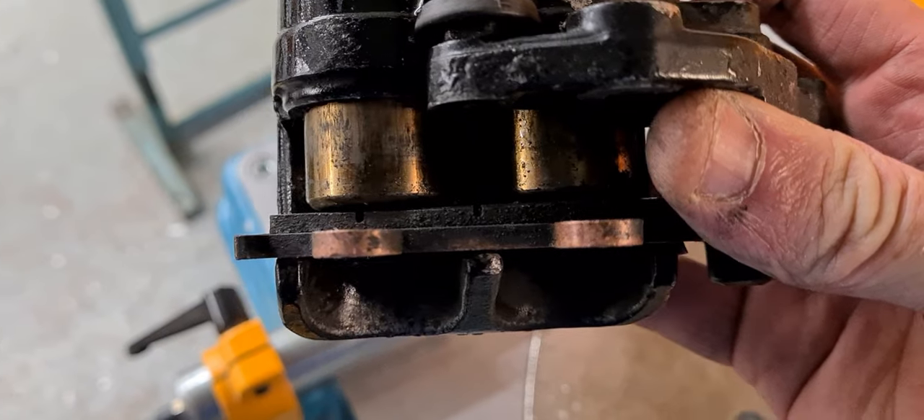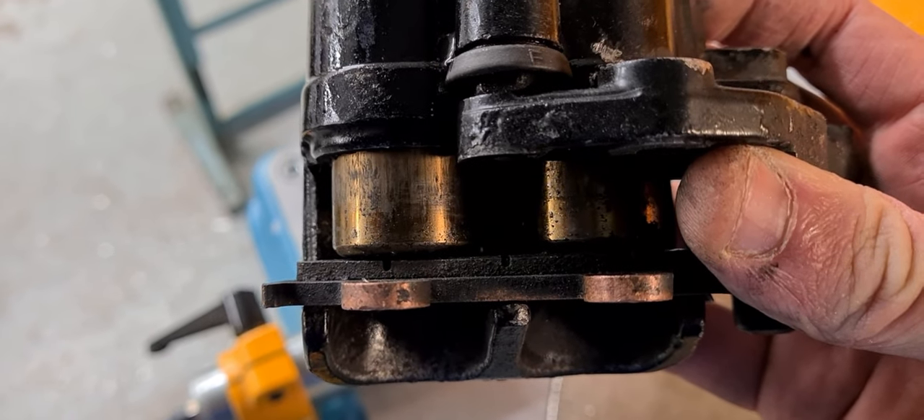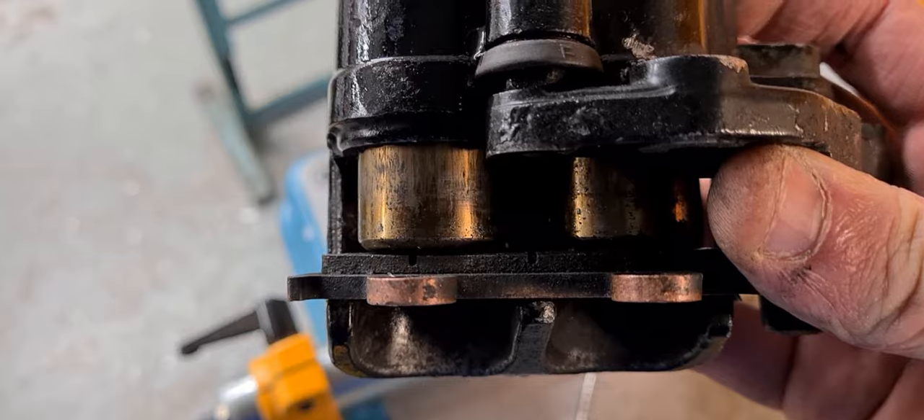We'll go for a bit of silicone — trickle that on, push it back in fully, have another go with the air and it comes out nice. Now the pistons are out. I wanted brake cleaner but could only get coil cleaner. At this stage just give everything a good spray, grab a tough brush, get in there, and give it all a good clean and see what they come out like.